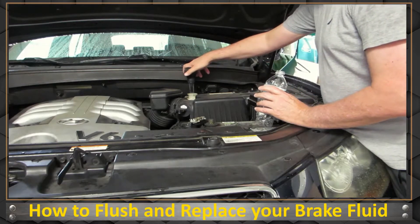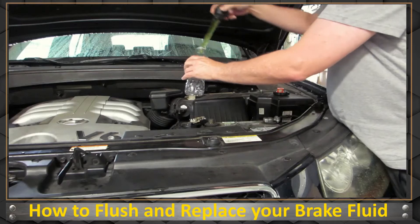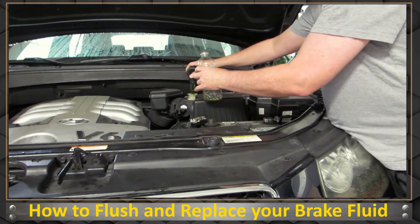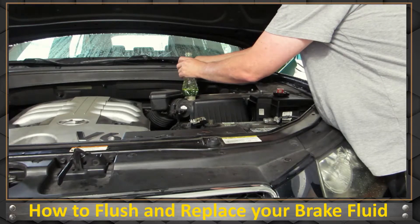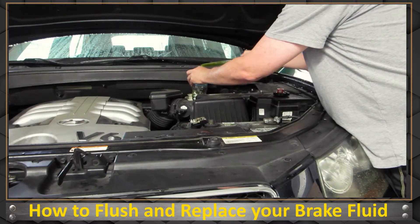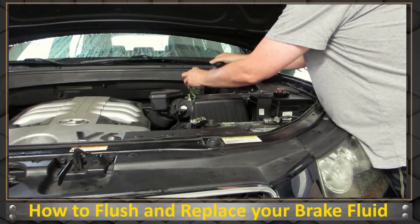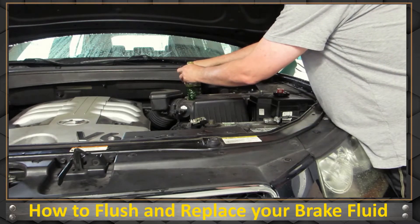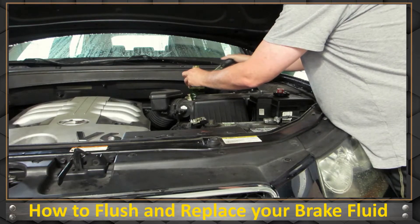I'm going to put my turkey baster in and suck out all this brake fluid into a little bottle. There's a lot in there, and it's not going to be all of it — you're still going to have some in the lines. You're going to need that big bottle of brake fluid. You should probably have a towel here too, by the way. It's pretty nasty. The more you get out of here, the better and quicker it's going to be.